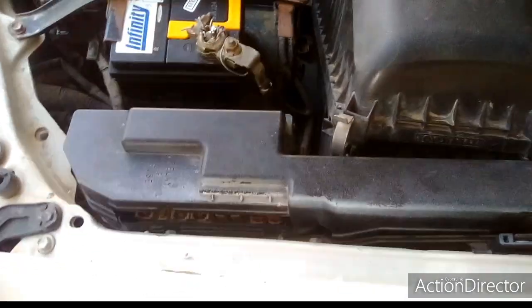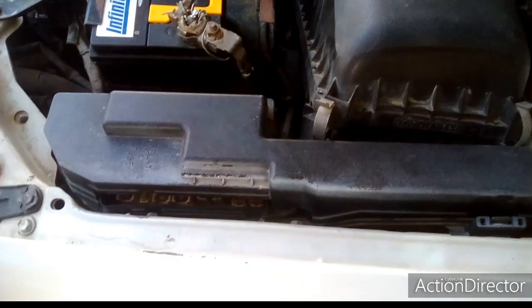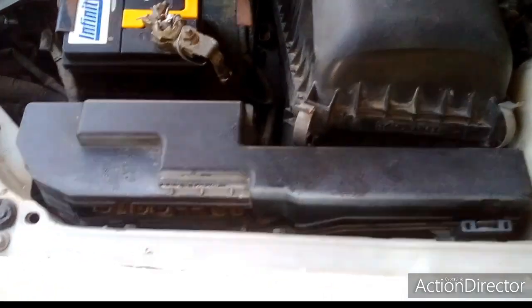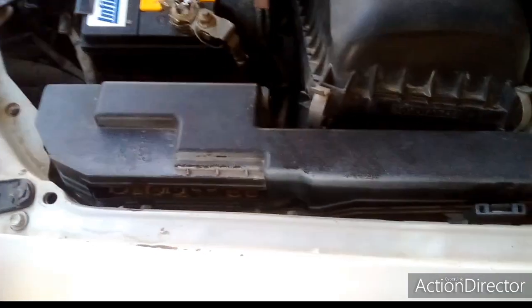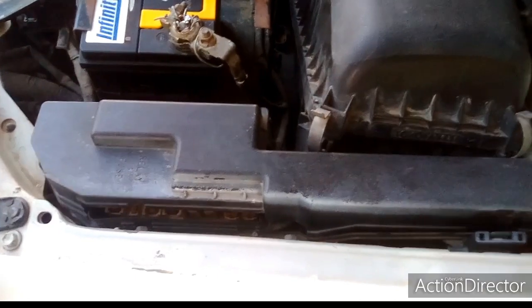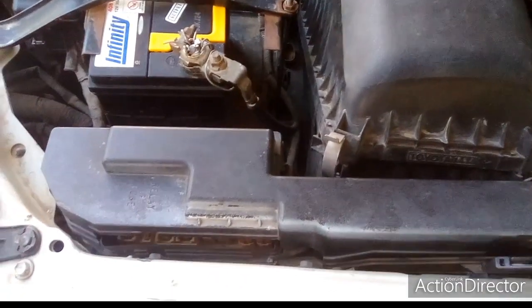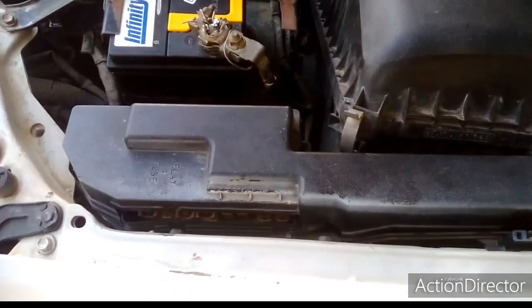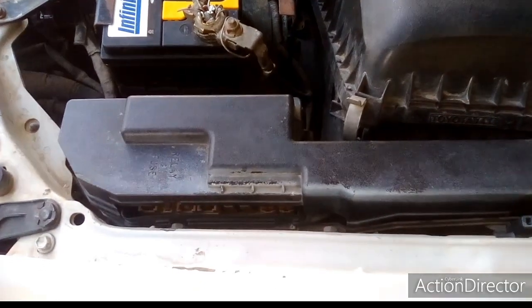Hello and welcome to my YouTube channel. Today I have something very special for you guys. Today we will try to explore and locate the vehicle fuse box locations — exactly where the fuse boxes are located in the vehicle, what is inside the fuse boxes, and we will provide some insights about those components.